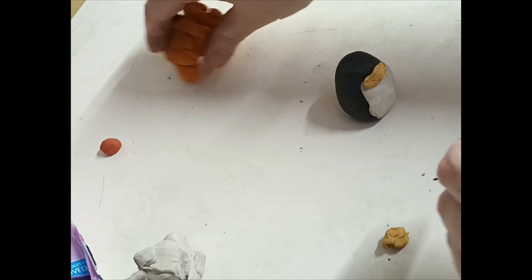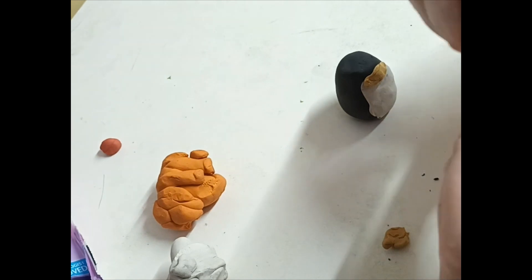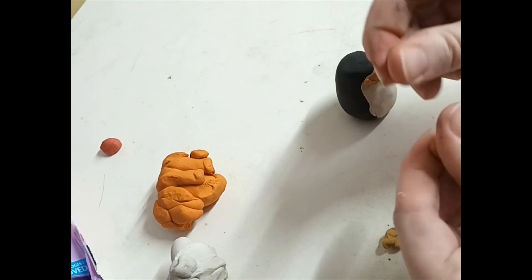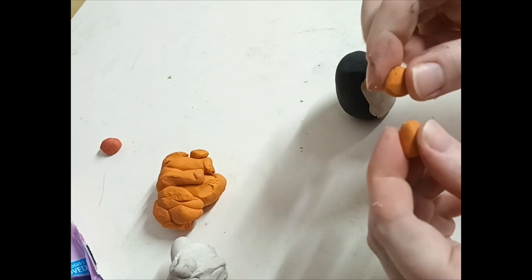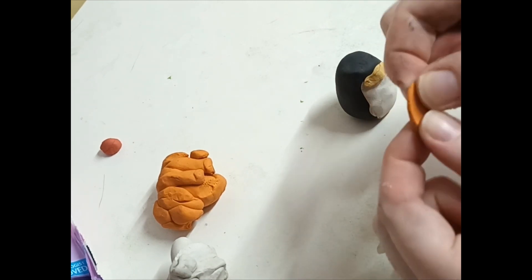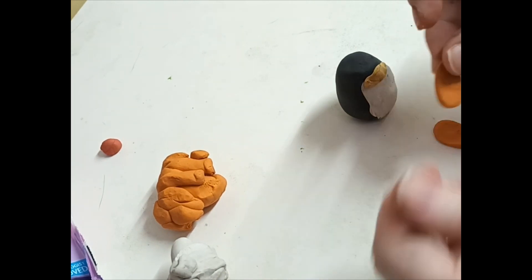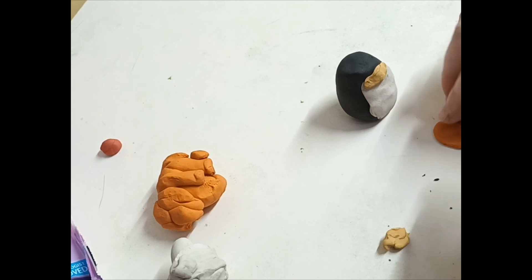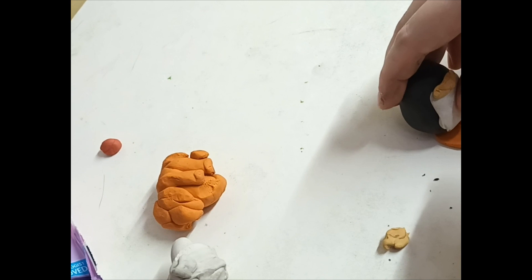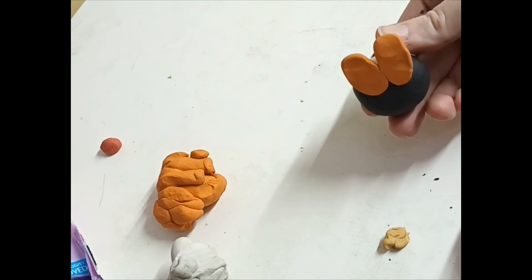Now get some orange plasticine for the feet. Break it into toes with your fingers, then use your thumbs to press to make his feet. Stretch it a bit. Then put them together and press the Pingu body down so his feet are stuck on.